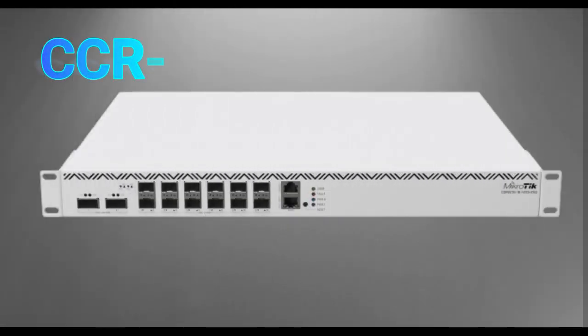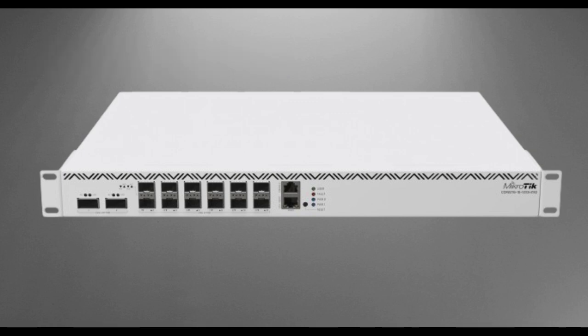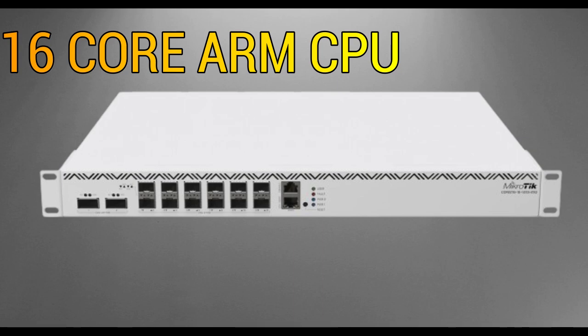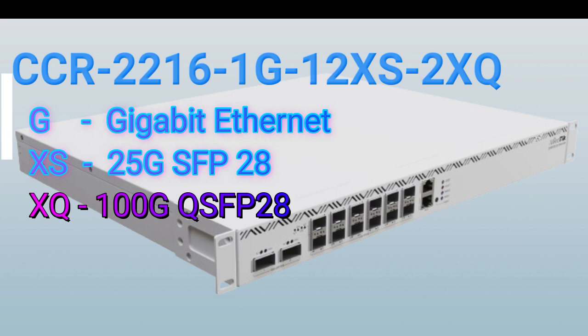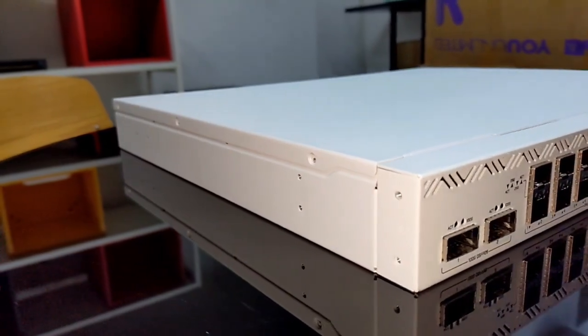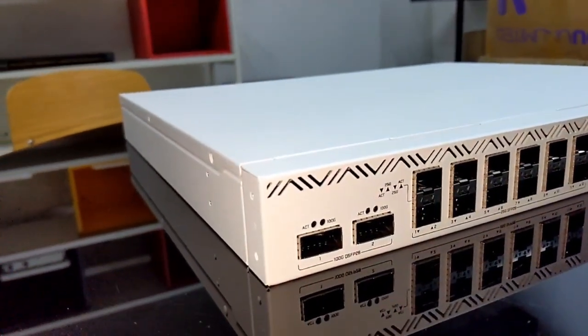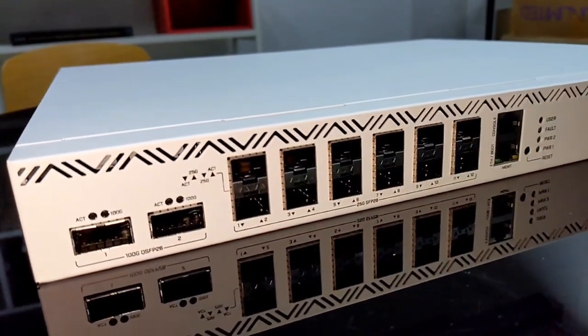our new flagship product in the cloud core router series: the CCR2216. This device uses the ARM Cortex A55 64-bit, ARM version 8 CPU, as in the previously announced CCR2116, with 1 gigabit ethernet ports, 12 SFP28, and QSFP ports for the 100 gigabit standard — a new rack mount form factor with up to 600 gigabits